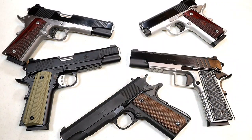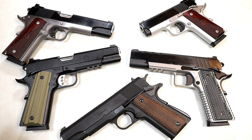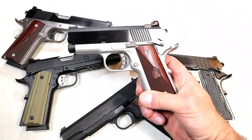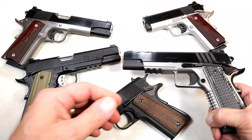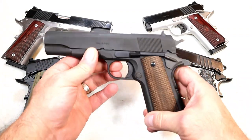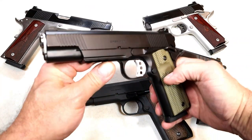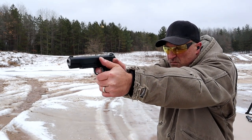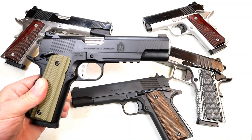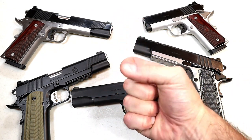Springfield Armory has been cranking out guns in 2021 more than any manufacturer I've ever seen, but the handguns that get me most excited are the 1911s. Whether it's the Ronin full size in 10mm, the new Ronin EMP 9mm with nine round mags, or the Emissary — this gun excites me every time I'm at the range. Now they have the 1911 Operator, and I love it. It's just an enhanced, featured full size 1911 that looks cool and shoots great. If you like videos like this, please subscribe and share — I always appreciate the thumbs up. Thanks for watching, and you guys be safe.